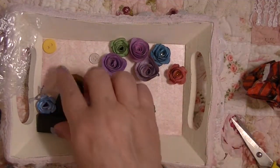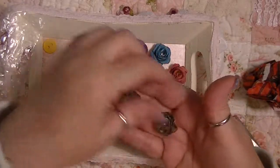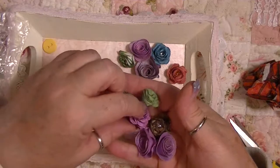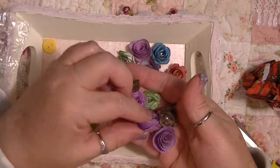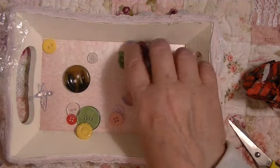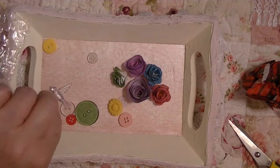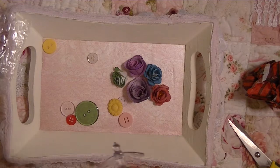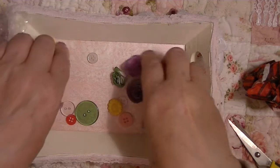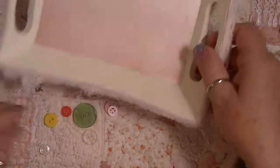Oh my gosh, look — real old dominoes, some beautiful flowers. She's made these flowers, so cute! Buttons, and it looks like a sunflower. And look at this little birdie — isn't that cute? Let me dump them out so I can pick them up.